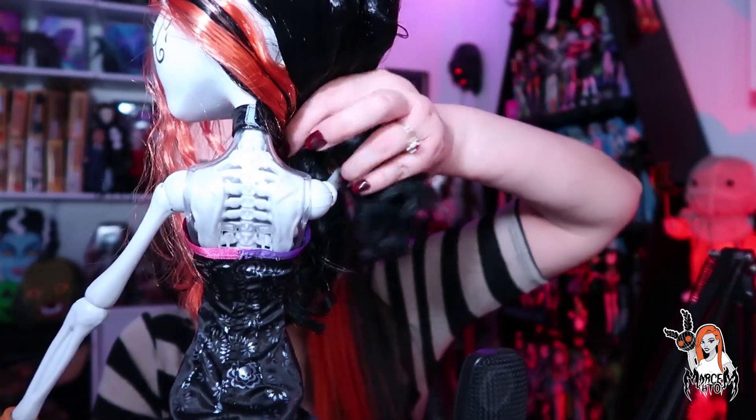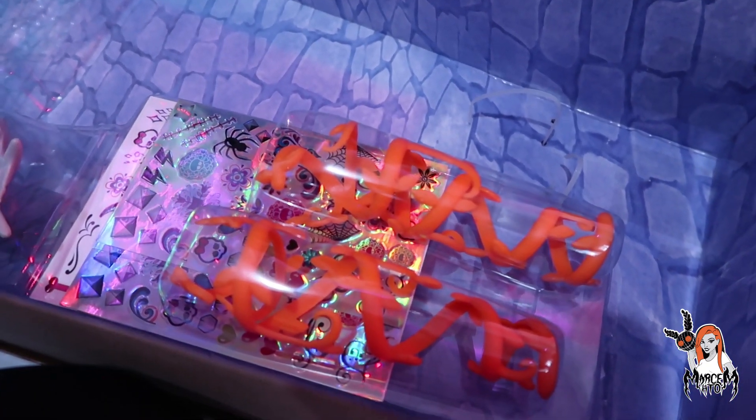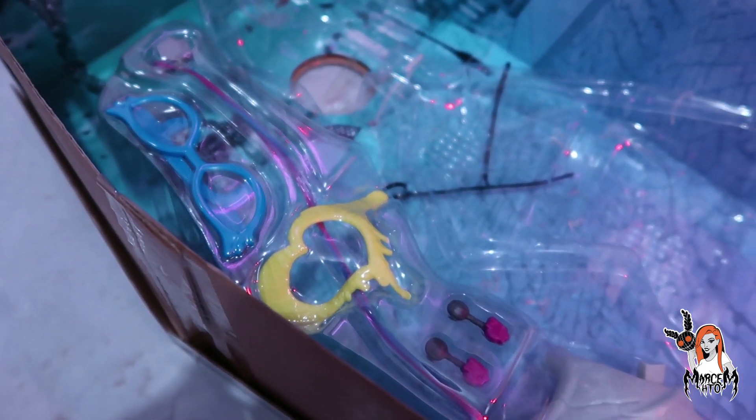Justo estaba vistiendo esquelita y vi que no les había mostrado esta parte de aquí atrás: estos huecos que tiene son para poner unas alitas que vienen en sus accesorios. Los accesorios que ella trae: son unas alitas, trae los aretes que les mencioné, tiene también una extensión de cabellito que se le puede poner en otro tono, trae unos lentecitos, trae un set de calcomanías.